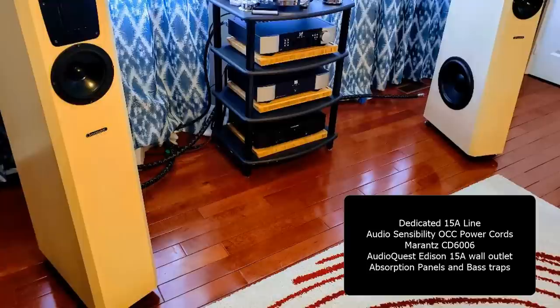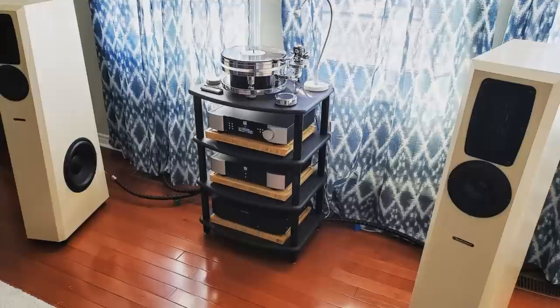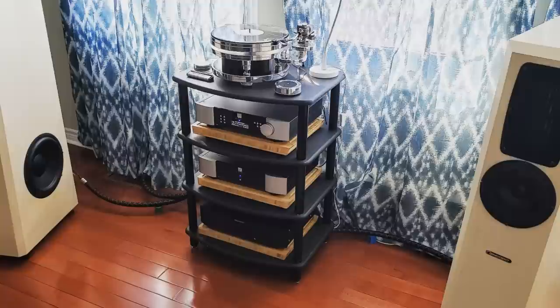What I find really cool is that here we have a really high-end system, but yet for isolation you're using IKEA chopping boards. Man, that's totally something that I would do. So thanks for sharing your system, especially for introducing me to your turntable. I guess I have to start eating a lot of instant noodles to save up for it.